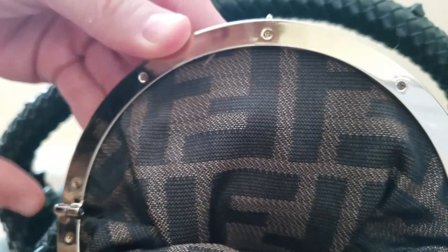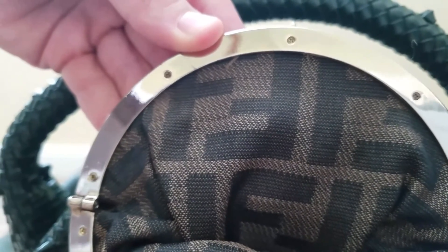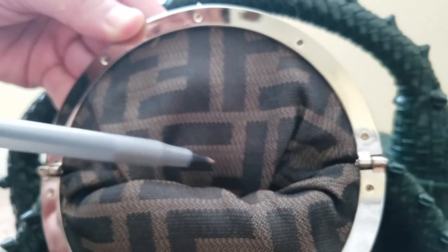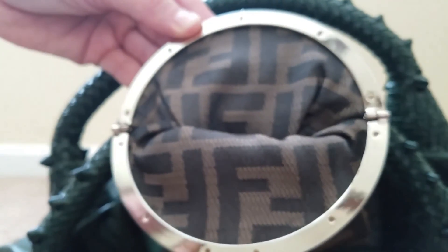Inside the spy bag in the little change compartment or hidden pocket, have the seller send you a close-up picture — a lot of bags listed online don't show it clearly. Have them send you a picture so you can see the screws. The screws on a fake bag will be Phillips head, but on an authentic bag it will be a flat head screw. Also make sure it has a double hinge — this better-quality fake does have one, but you can see a lot of paint buildup.